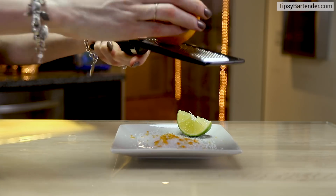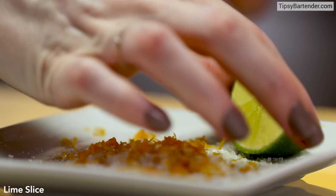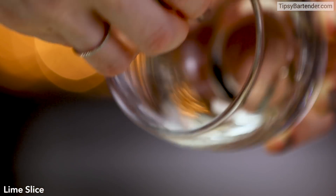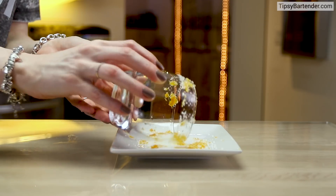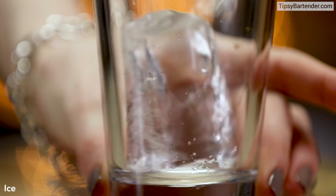So you can mix those in and that's what our glass is going to be rimmed with. Get some lime juice on the rim — beautiful — and now we dip it in this coarse salt and orange zest mixture to create this nice, beautiful rim.